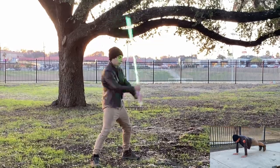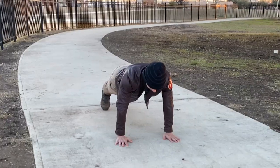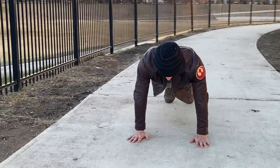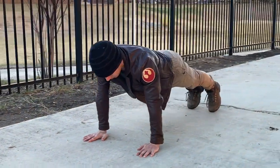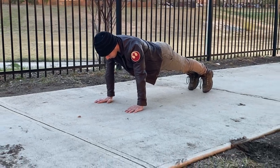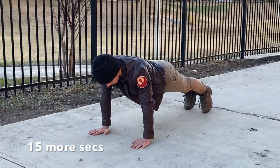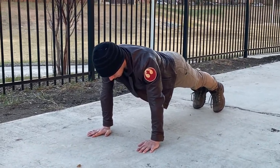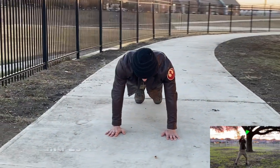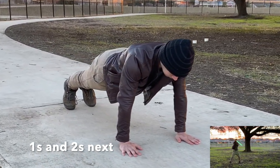30-second plank coming up next. Starting in 3, 2, 1, go. We'll be right back.